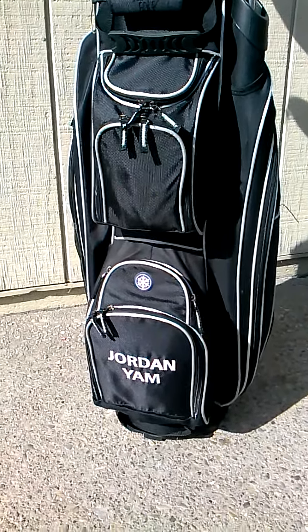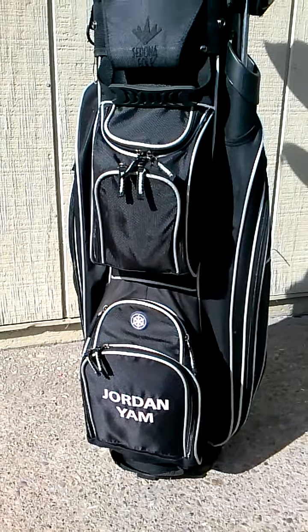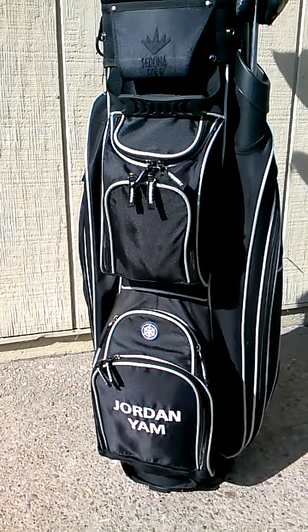What's up everybody? This is Jordan Yam. This is my edition of the what's in the bag for me. As you can see, I got the custom made golf bag from Sedona Golf.